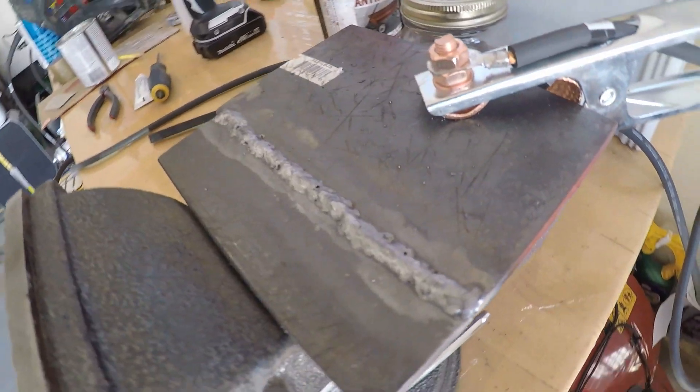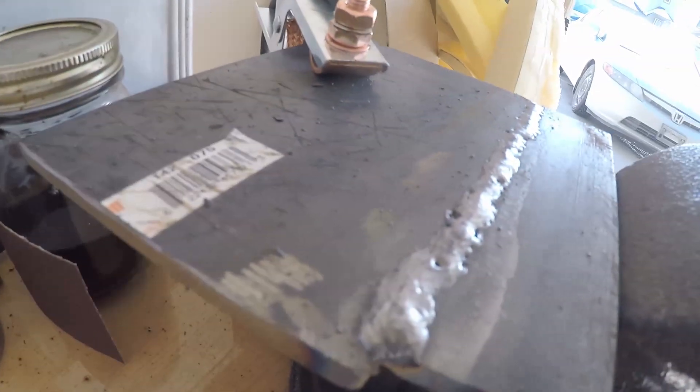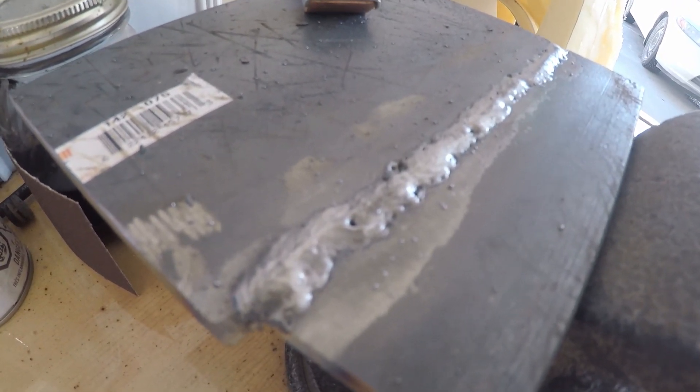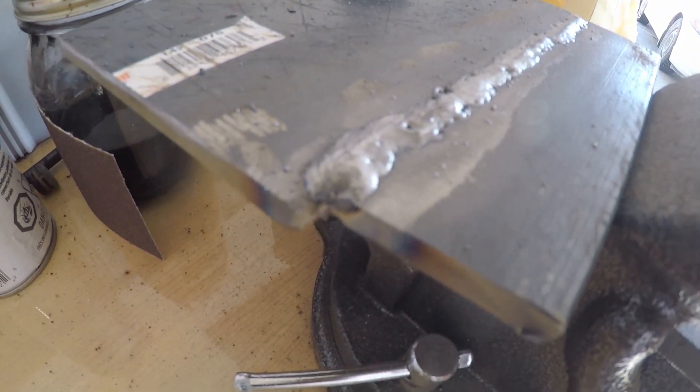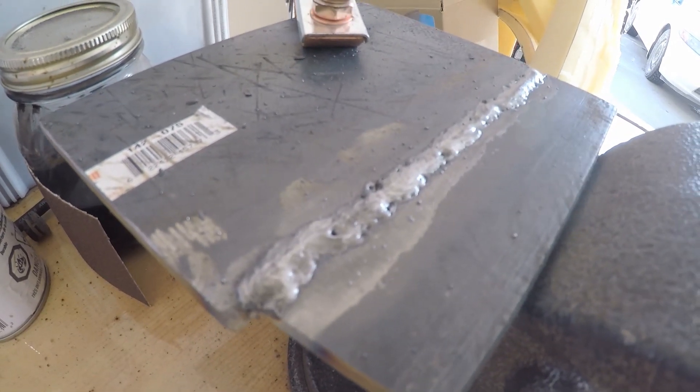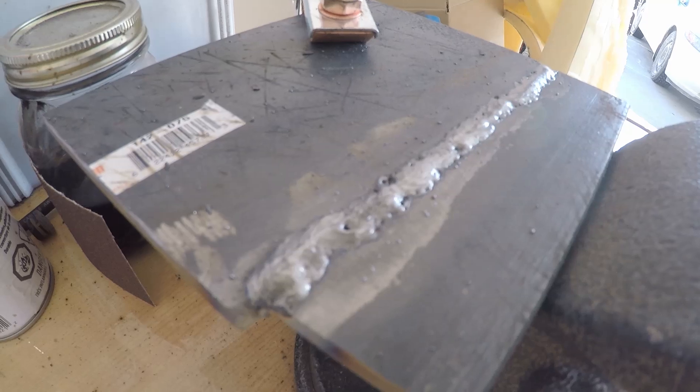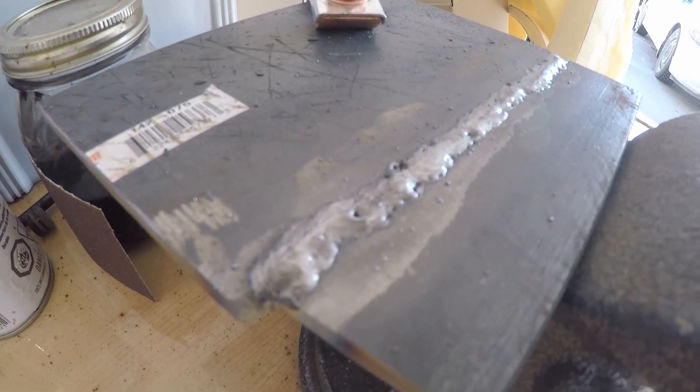My line's not too straight, but you know, I'm just a hobbyist welder. I don't do this for a living, so I'm not going to be too critical about my work. But like I always say, never stop learning — the only way to get better is to keep welding.